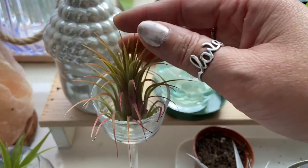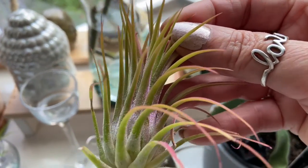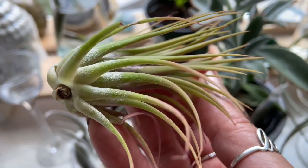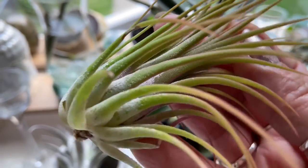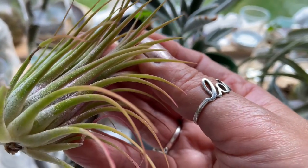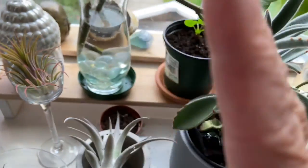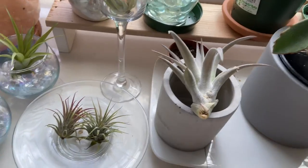They're so easy to take care of. I will show you what they look like up close. If you're into air plants, they're very low maintenance. They don't require any soil. You can put them in water once a month — the kind of water to use is rain water. You would immerse them into the water and let it sit there for 20 to 30 minutes, and then take it out. And that's all it needs.